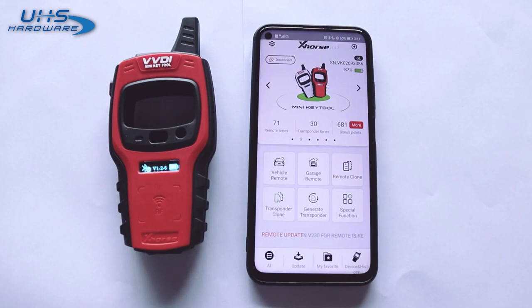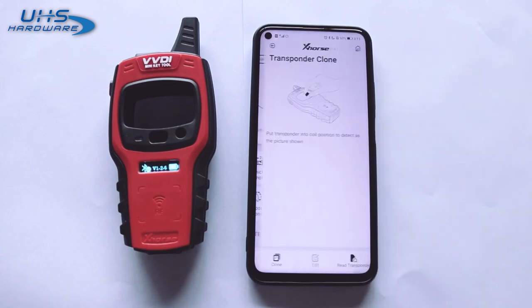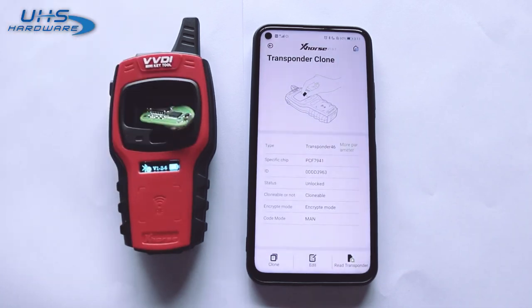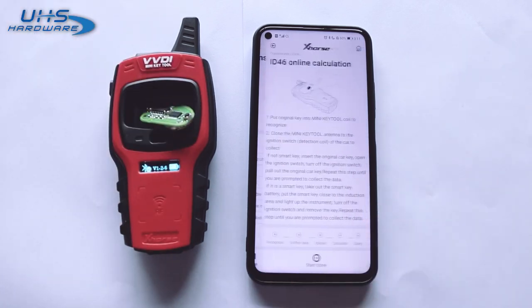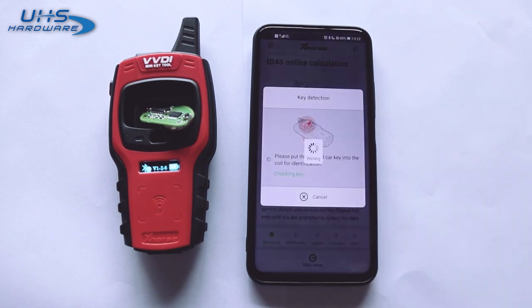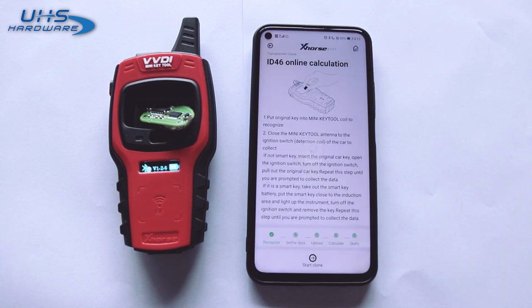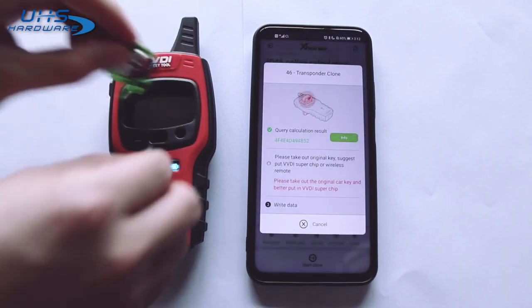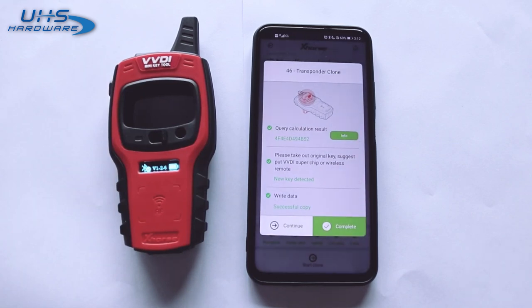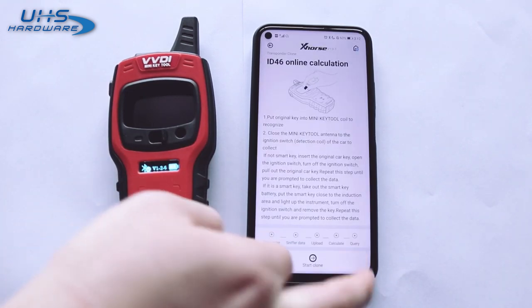Now we're going to do the transponder clone. Click Transponder Clone, click Read Transponder, and put the original key into the detection coil. We can see the transponder information — the transponder is clonable. Click the Clone button to start the clone. Select the transponder type for cloning, then put the super chip or wireless remote to complete the clone.